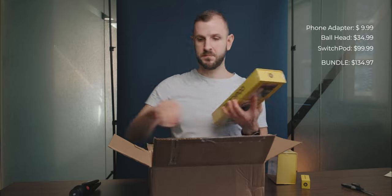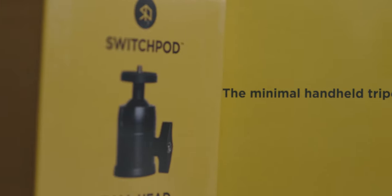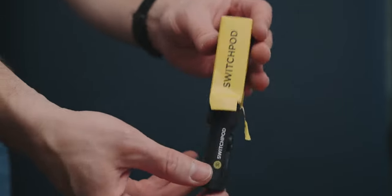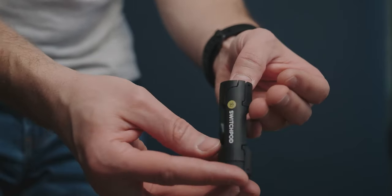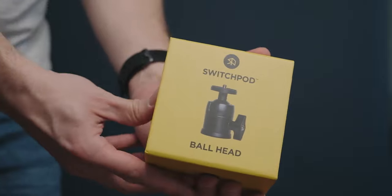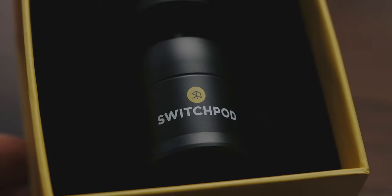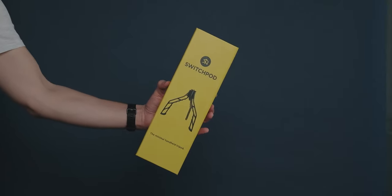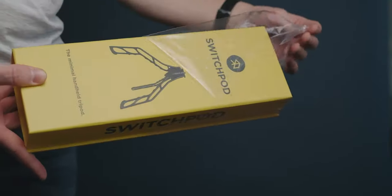Very nice packaging. While you watch the unboxing, let me give you my first impression. The SwitchPod is very easy to assemble and very sturdy compared to the GorillaPod. It allows for enough flexibility though, particularly when you use the ball head. I know some people wish to be able to adjust the height, but so far I was able to work around that with no issues.